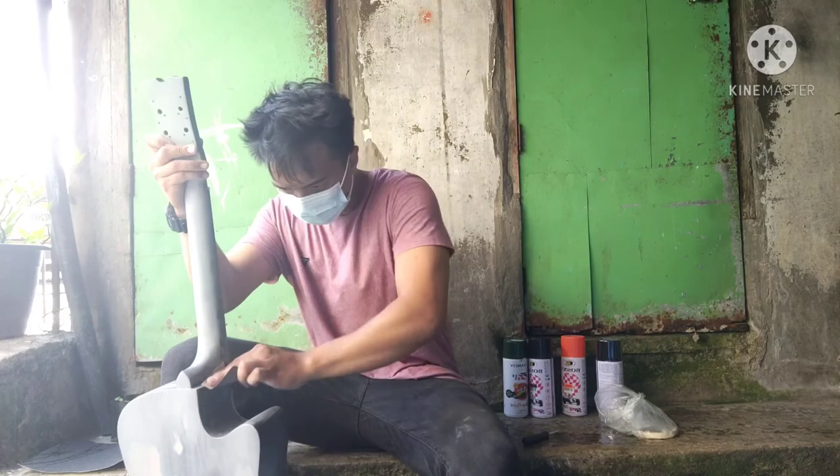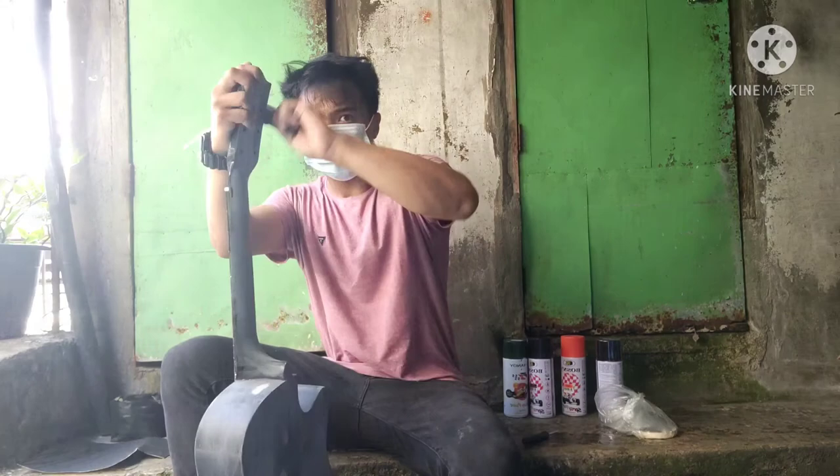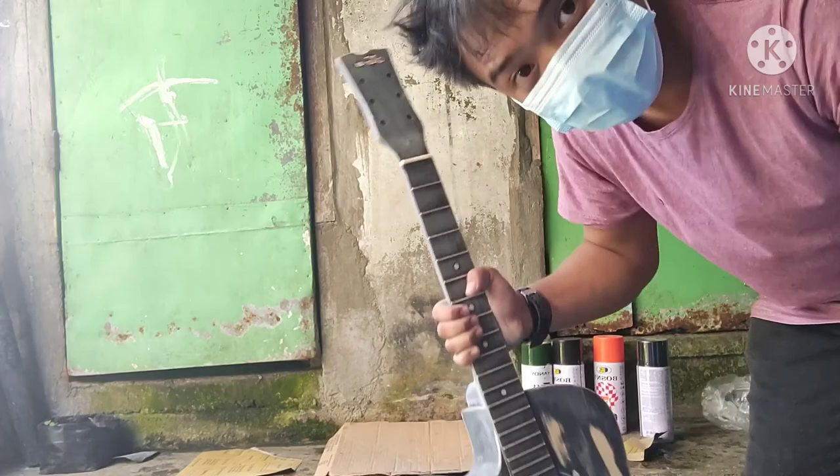It is essential to sand to help prepare the area for painting. By sanding you are removing imperfections, creating a nice smooth finish. And I think it is done — the guitar is sanded.